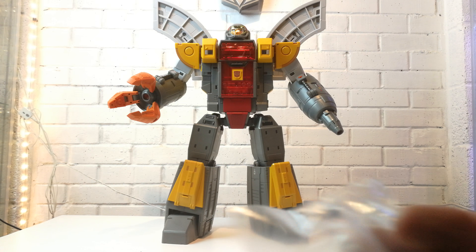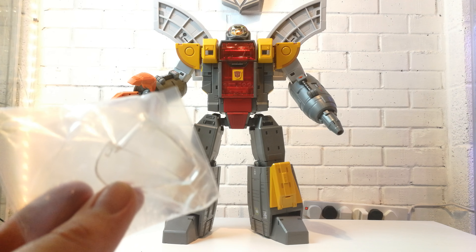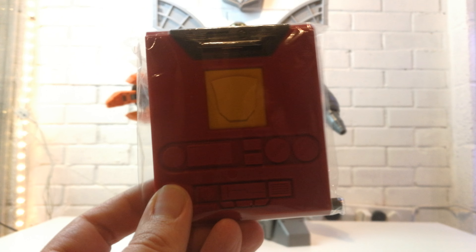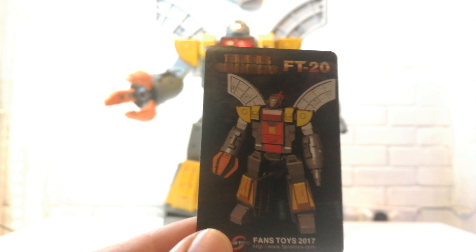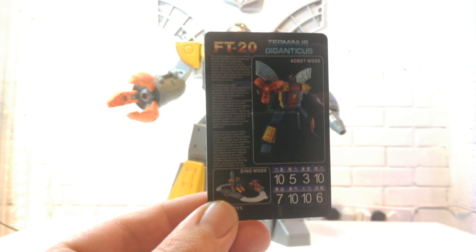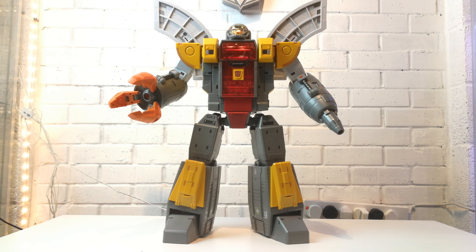He does come with a few other bits. He comes with this mask piece — the one on the figure has a slight yellow-orange tinge to it — so you've got a see-through one and a chest piece which is a solid red plastic piece with painted orange, as opposed to the translucent piece. You can swap those two out. He also comes with a tech spec card with the same bio on the back, and the instructions which are pretty decent — although most of what they show is robot mode to base mode.